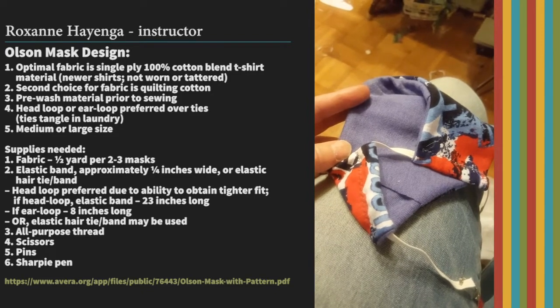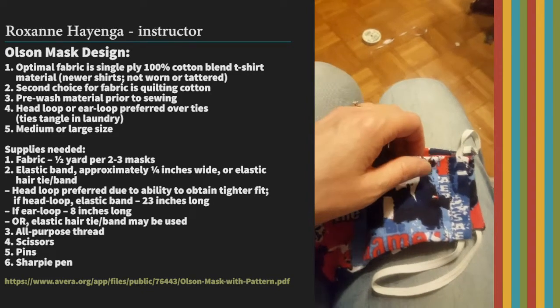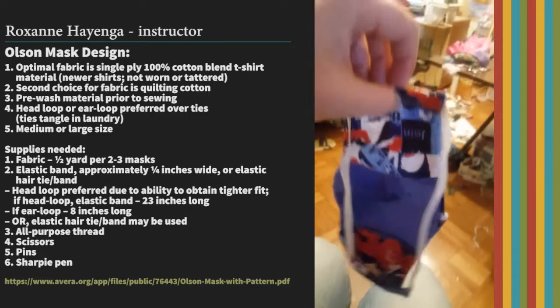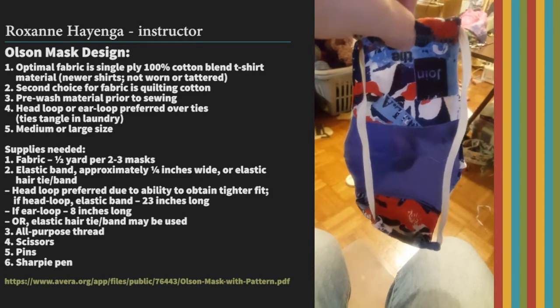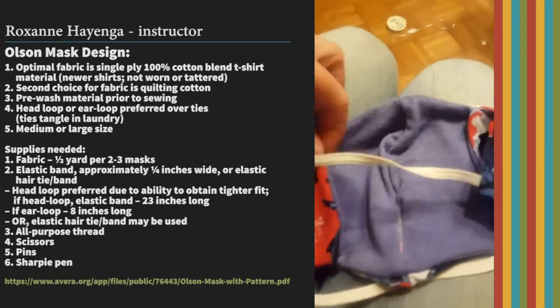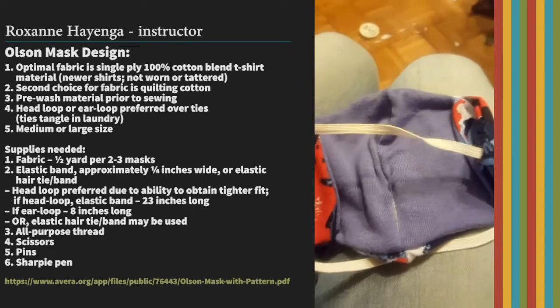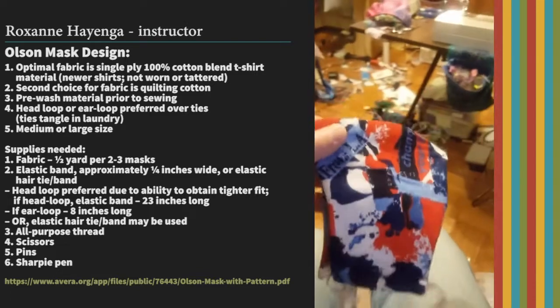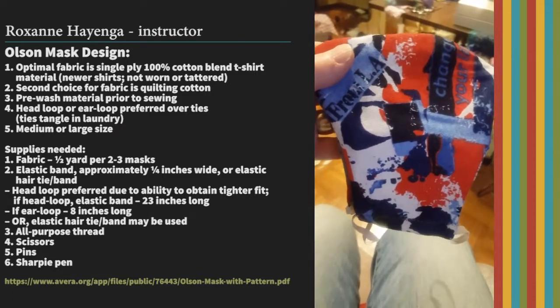Once you get that done, you're finished. When your mask is done it should look like this — you'll have two elastic straps, you'll have the pocket for the filter to slide into if they choose, and it'll look like this from the front. Now you're ready to give them away.